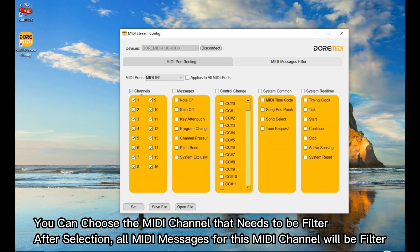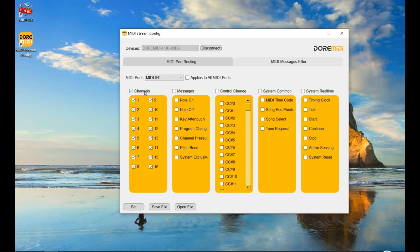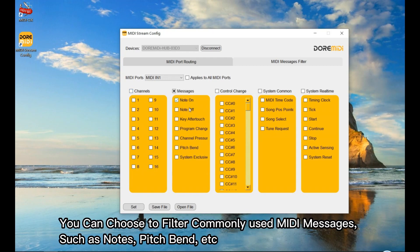You can also apply the filter configuration to all MIDI ports. You can choose the MIDI channel that needs to be filtered. After selection, all MIDI messages for that MIDI channel will be filtered. You can choose to filter commonly used MIDI messages such as notes, pitch bend, etc.